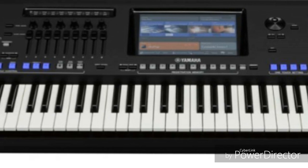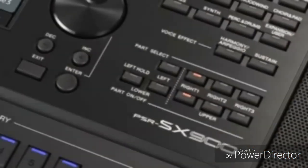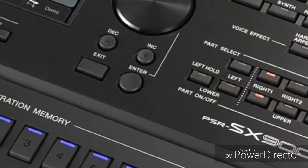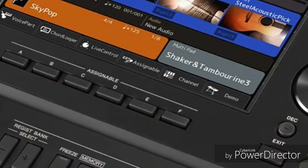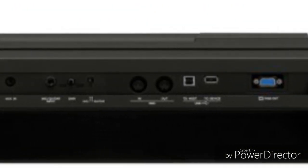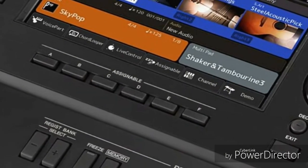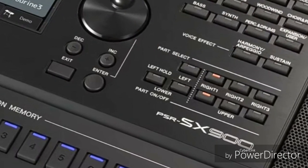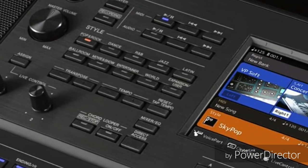The SX900 offers 3MB per MIDI song capacity versus 300KB, 4GB internal memory versus 13MB, WAV and MP3 audio recording versus WAV only, 329 multi-pad banks versus 308. It has main and sub L/R line outputs versus main only, 15W plus 10W x2 amplifiers versus 15W x2 only, USB to device x2 versus x1, and a playlist feature versus Music Finder.